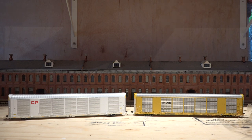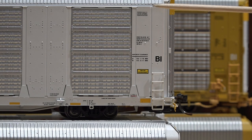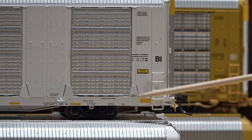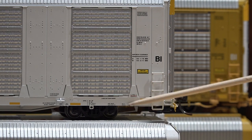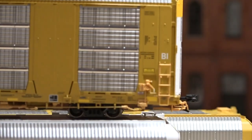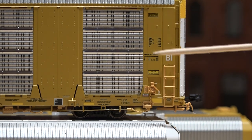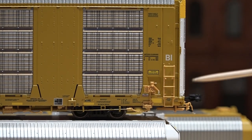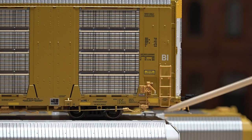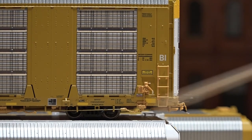Everything's legible — we'll zoom in a little bit. Up first is the Atlas one: legible with magnification, separately applied handrails. Now the Scale Trains one: we still have all the same lettering, everything's legible, these are separately applied as well, but this one has more braking detail — some kind of lever right here on the side whereas the Atlas one doesn't. A little bit of chain detail here, but it is molded plastic so it doesn't swing freely. Again, the metal etched panels look very sharp.